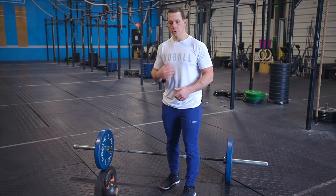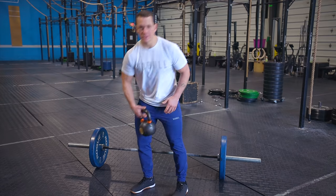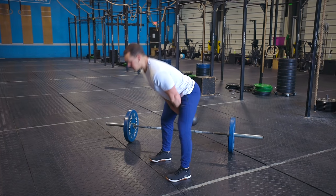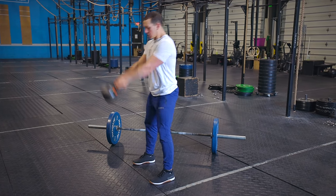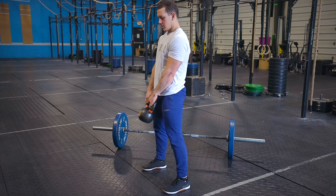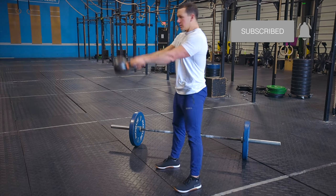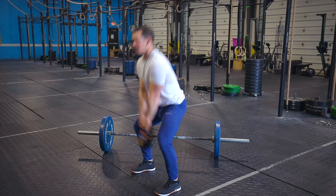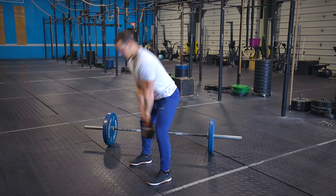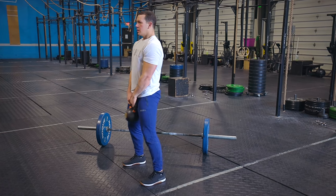For movements like swings or deadlifts, we want to hinge over with our chest facing the ground and hips pushed back. When doing a kettlebell swing, I am pushing my hips back, my chest is coming towards the ground, and I am squeezing my butt to make this happen — not squatting down. I'm stationary, hips coming back, chest coming down, and from that position there is no pressure on my lower back. My hamstrings are on fire, my butt's doing the work, and my lower back is protected.